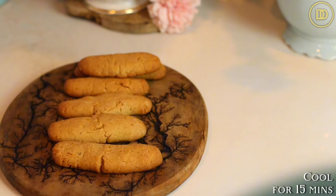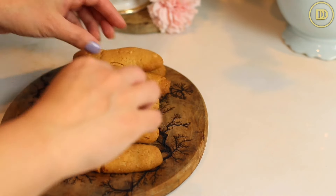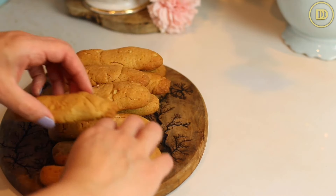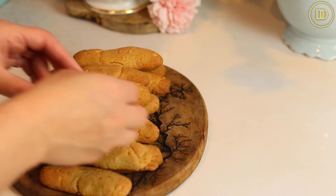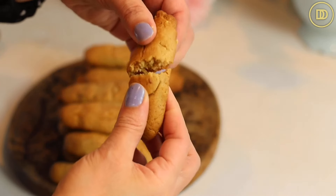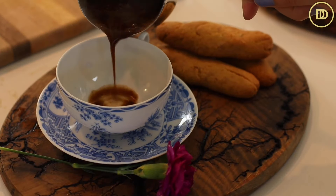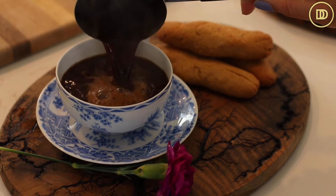Once the cookies come out of the oven, you just want them to cool completely — it takes about 15 minutes or so. You can transfer them to a serving platter, a cookie container or jar. They stay fresh at room temperature for up to two weeks. I would not freeze these — the dough doesn't freeze well, and once the cookies are baked they don't taste good if you freeze them. So just leave them at room temperature and serve them with some Greek coffee or some tea.